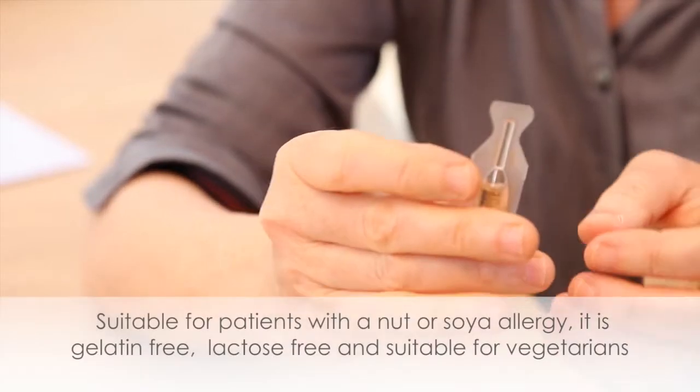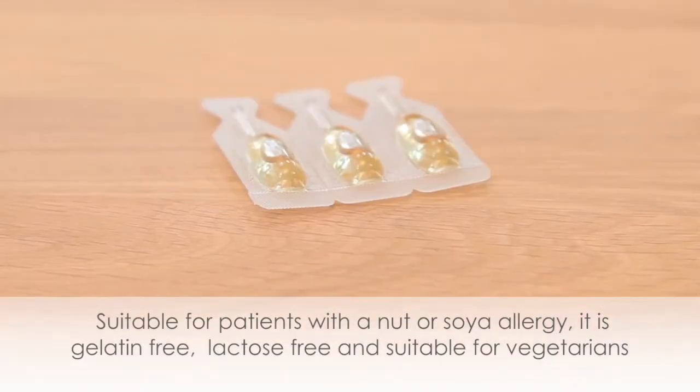This liquid vitamin D3 preparation is olive oil based, which means it is suitable for patients who have a nut or soya bean allergy. In addition, this liquid D3 is lightly flavoured with sweet orange peel oil. It is also suitable for vegetarians.